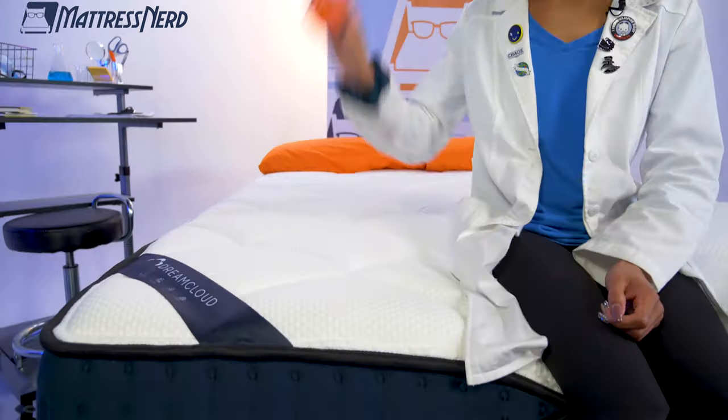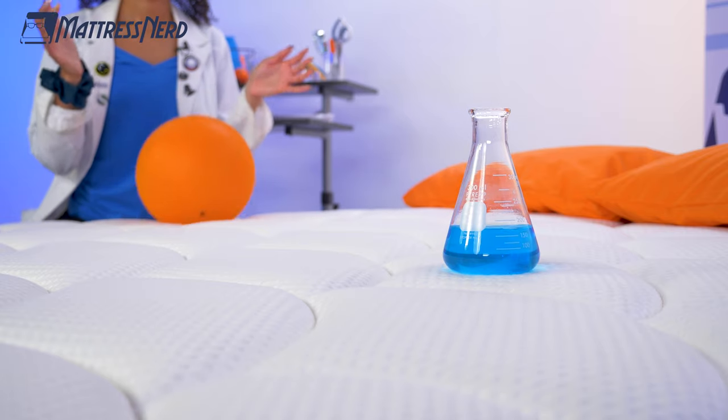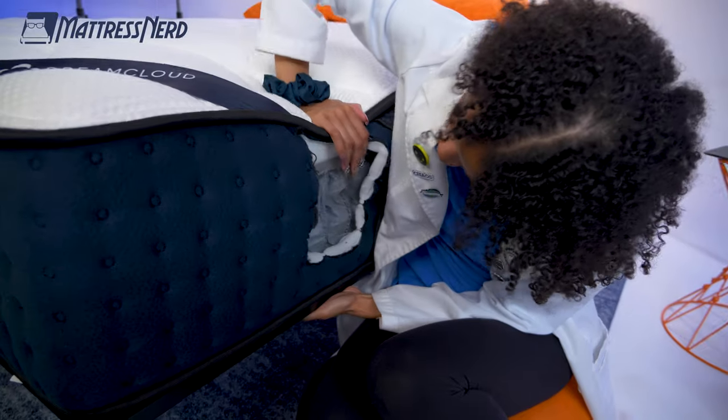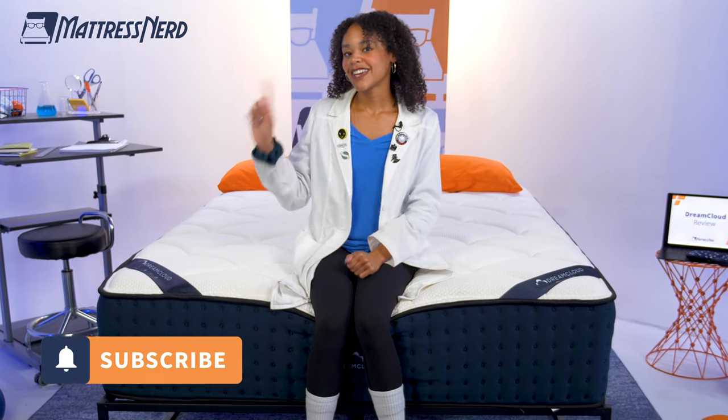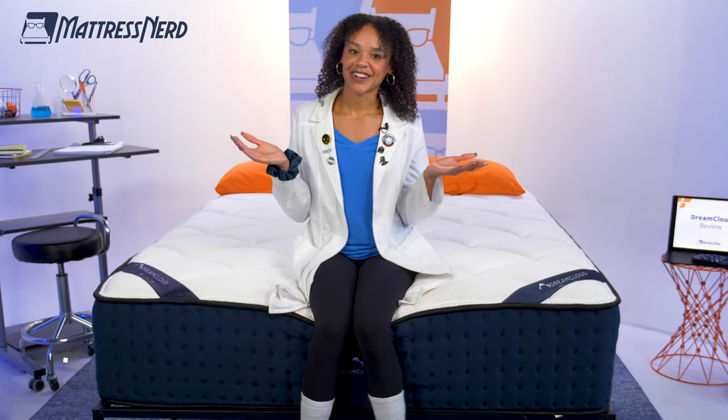We're here in the Nerd Lab to run this bed through a series of weekly tests. I'll give you my thoughts on performance and, of course, give you my pro-con list. If you don't have time for all of that, we do have timestamps down below to help you find what you're looking for. Hit that subscribe button and let's get started.